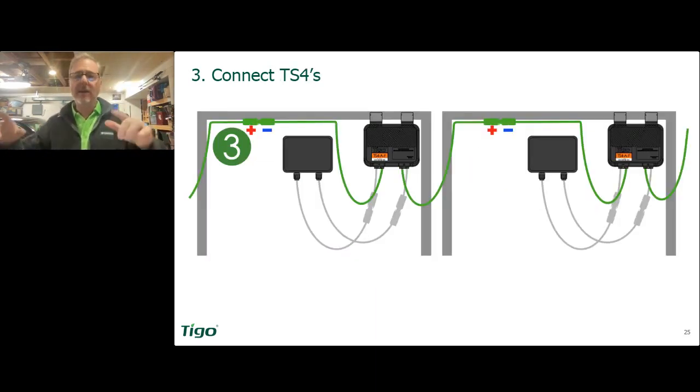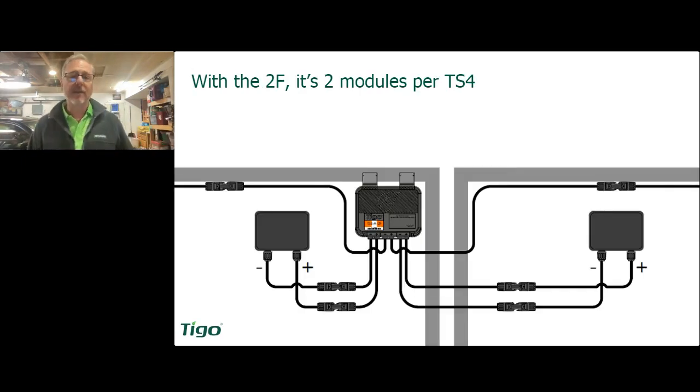After you connect the module to the TS4, you can daisy chain the other TS4s together using the longer leads. And if you're using the TS4-2F, you've got two short leads and two long leads, but you still connect them in the same order — always connect the short leads first, then the long ones. I cannot stress that enough.